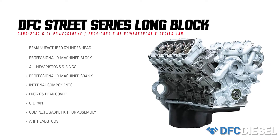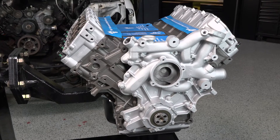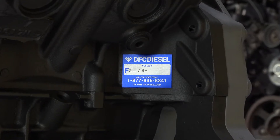The Street Series is upgraded from DFC's standard Long Block because this build uses ARP head studs and other ARP fasteners throughout the engine. This will give us a great starting point, considering that this truck will stay close to stock and ultimately live its life as a tow rig.